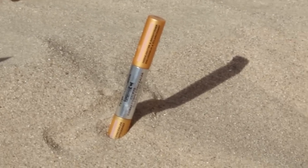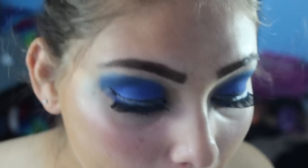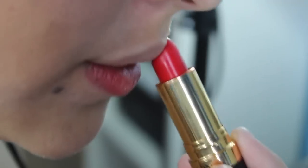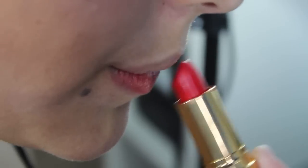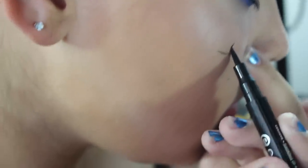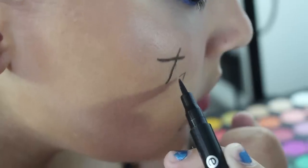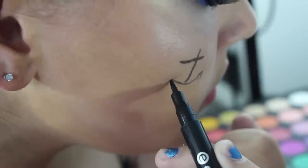To highlight, I'm taking a Peter Thomas product and putting it on my cupid's bow. Then I'm taking some red lipstick — it looks so pretty, I'm in love with this color. Now it's time for the anchor: take the eyeliner and draw a little anchor. I definitely recommend looking on the internet if you're not sure what kind of anchor shape you want to do.